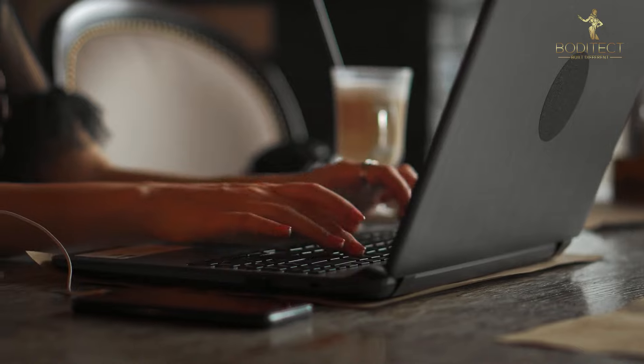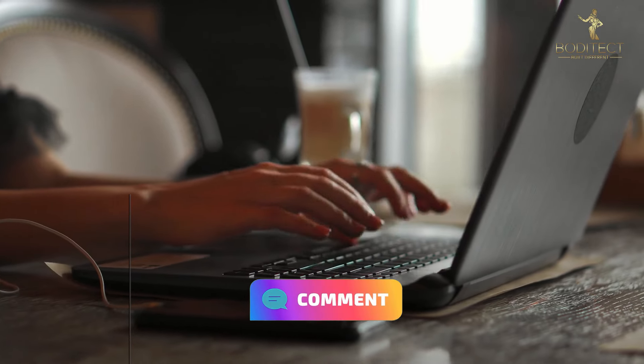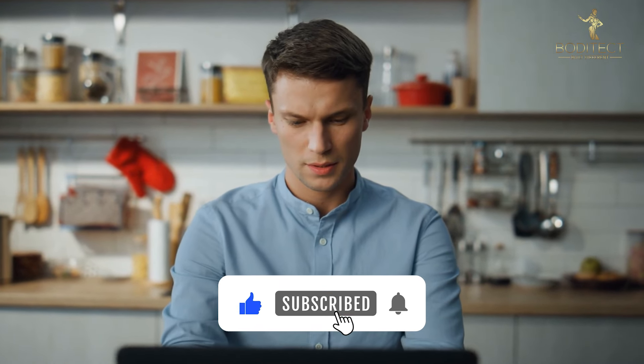Now you know everything you need to start your weight loss journey. If you have any more questions on the topic, ask them in the comments below. As always, thanks for watching — if you learned something, please like the video and subscribe to my channel. For more simplified tips, check out the playlist on the screen right now.